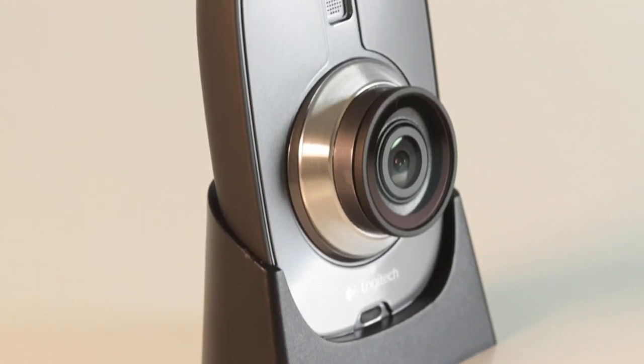If you think about video surveillance in the past, we always think of that grainy, hard-to-see video — hard to recognize people, license plates, cars. Well, that's all changed with the Logitech Alert video security system.